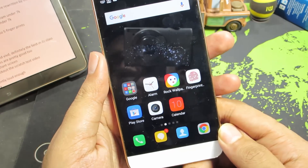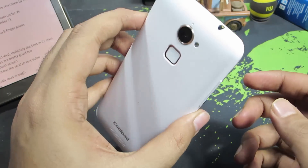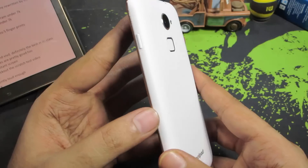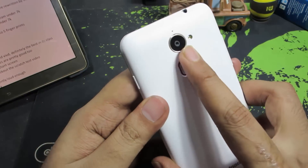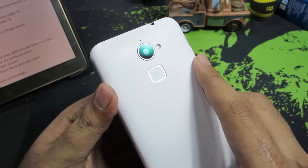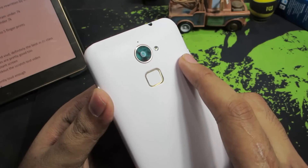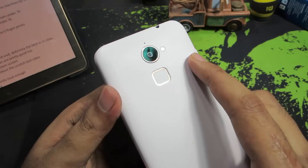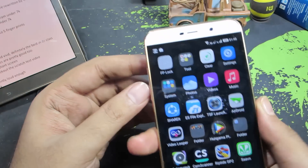So apart from these two reasons, there are some more things that could have been done better. Firstly, the plastic build — this is completely made of plastic, just like the Coolpad Note 3, and some metal would have been greatly appreciated. Coming to the camera, it is definitely good, probably the best in its class, but it could have been a little better. All the pictures taken came out great when viewed on the phone, but once you zoom in the pictures get blurred a lot, so the camera could have been a little better.